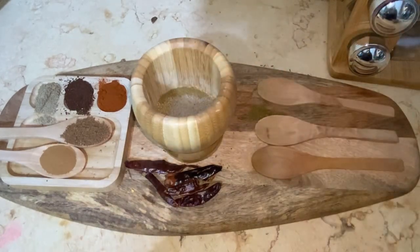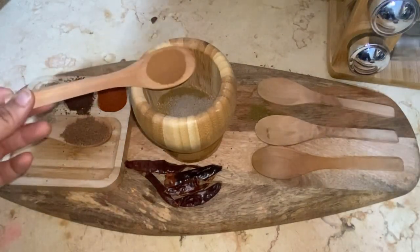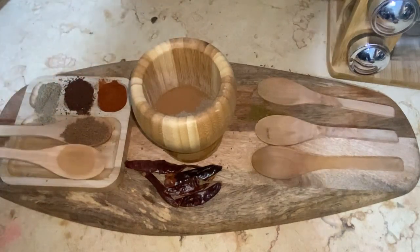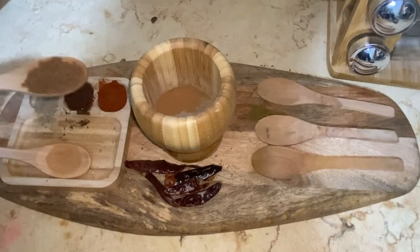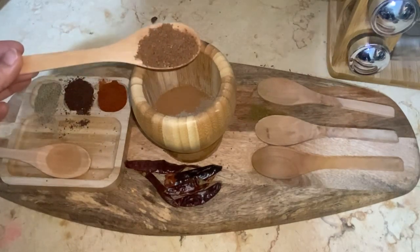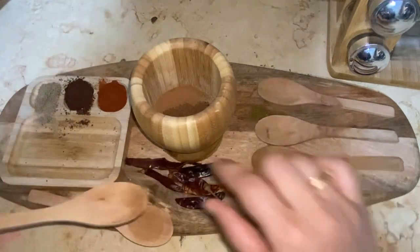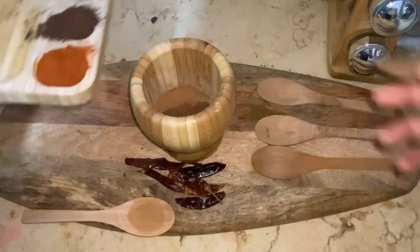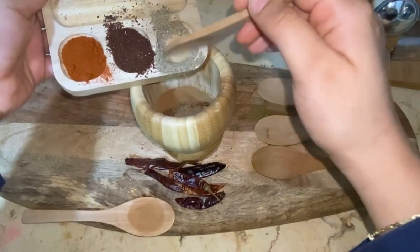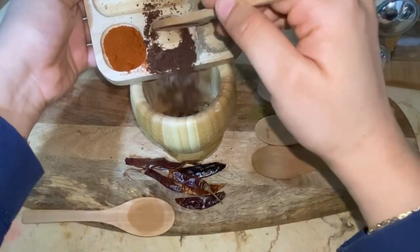Cinnamon, one tablespoon — I measured it with the measuring spoons. Here I'm using cloves, around one tablespoon. I have one tablespoon of cardamom and one tablespoon of nutmeg that I have freshly ground.